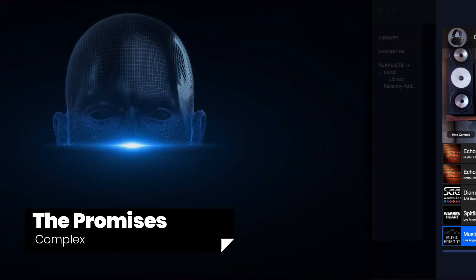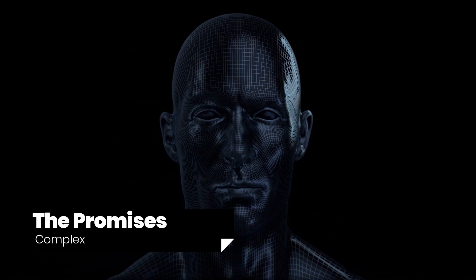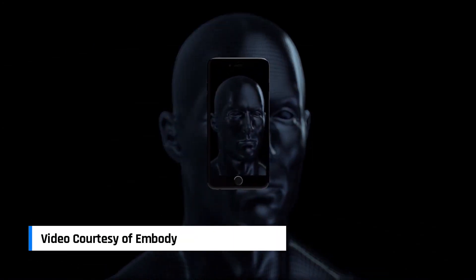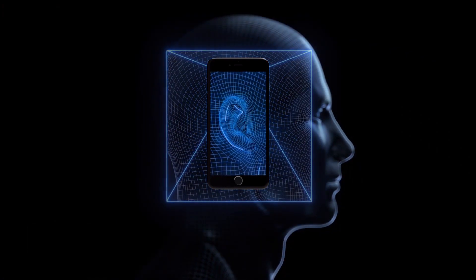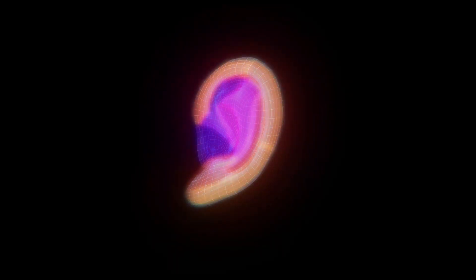There are two parts to the Immerse software. The first is the mobile application that supposedly maps your ear shape by taking a photo. The second, obviously, is the actual plugin itself. Embody says that they have a repository of ear shapes and sizes, which helps them determine the best algorithm to apply for your particular ears. Once you take a photo of your ear, Embody's software will analyze it and try to find the closest match in their database.